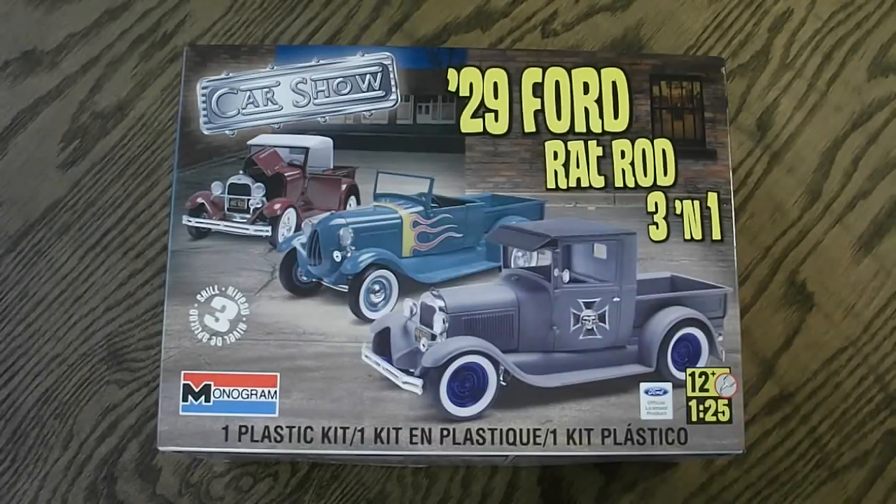First, what I'll do is look around the box and show you guys the box art and all the other details that go along with that. Then I'll open everything up, show you guys everything that comes in the kit, and I'll let you guys know what I think of the model.